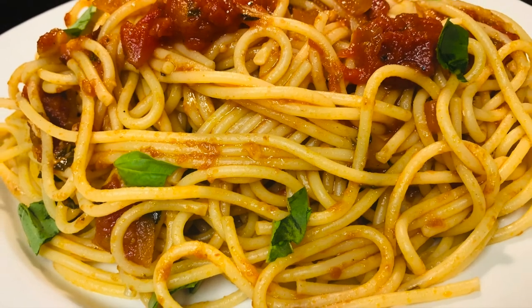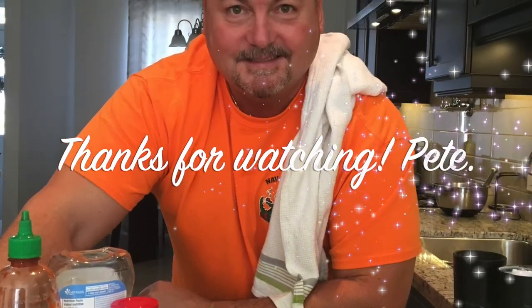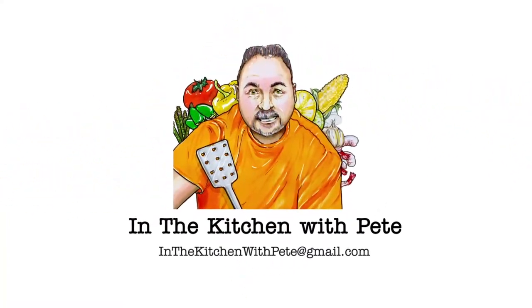Well, thanks for coming out and watching In the Kitchen with Pete. Until next time, see ya! Bye-bye. Leave me any questions — we'll see you next time!